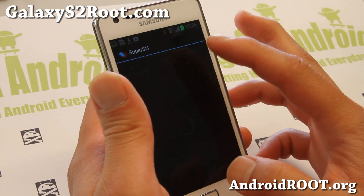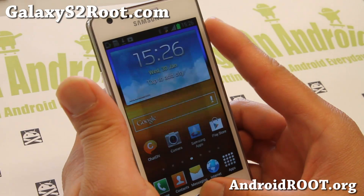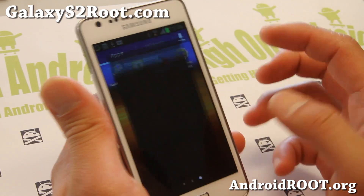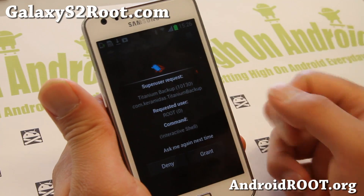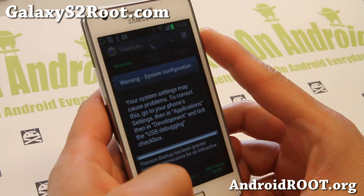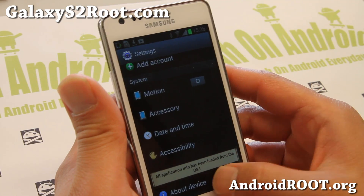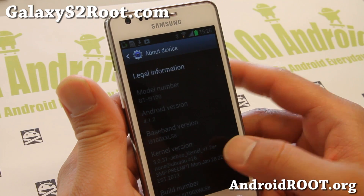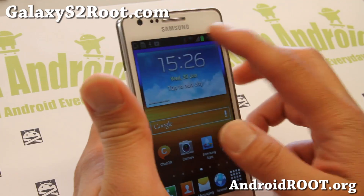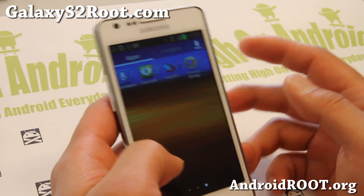Go to SuperSU and kill the TitaniumBackup app so you can see the root permission popup again. If you get that window with any rooted app, that means your phone has been fully rooted. Let's check Settings > About Phone — you should have the custom kernel. I've got the jibu kernel, Android 4.1.2, fully rooted. Bluetooth, Wi-Fi, everything working, and you didn't lose any apps.